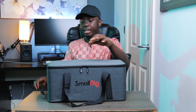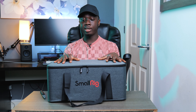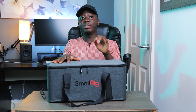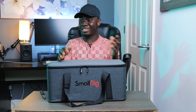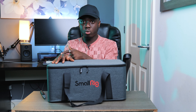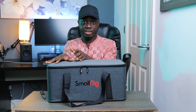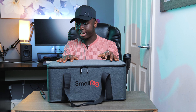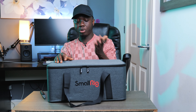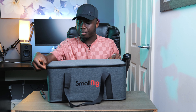It's got the SmallRig logo on it. This is a very nice bag — it looks durable and well-made. This is one thing that SmallRig is doing that I think is very nice, and it's going to get them a lot of customers. This is the main reason I went with this light, because there were a lot of options — the Amaran 200X, for example, does not come with a bag, but this one does.